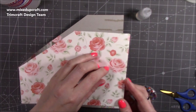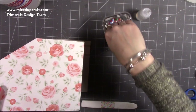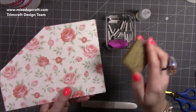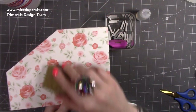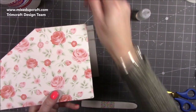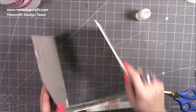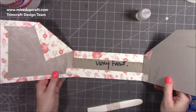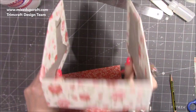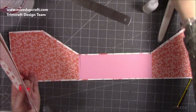I'd recommend this glue eraser - just go over it when the glue's completely dry and it will take off any excess without damaging your paper. It has to be dry otherwise it will rip your paper off. I'm really pleased with it. I'm going to crack on and get the other side covered, then I'll have all the pieces ready to cover the inside, and then that piece is done. You can see how it's all going to look - really really nice.